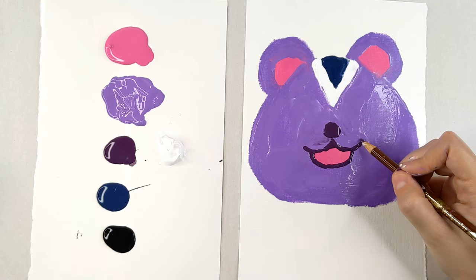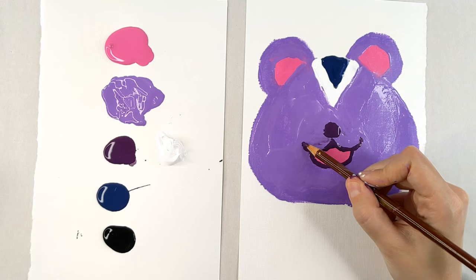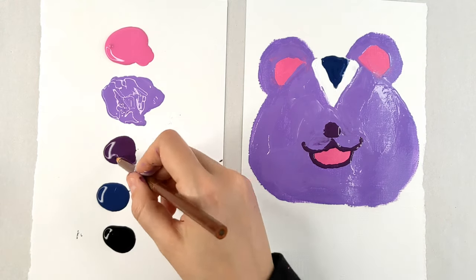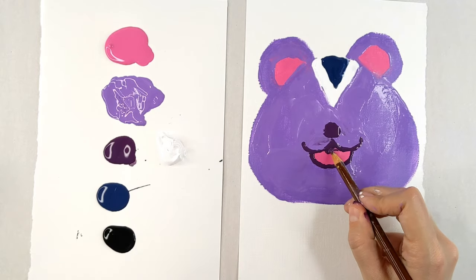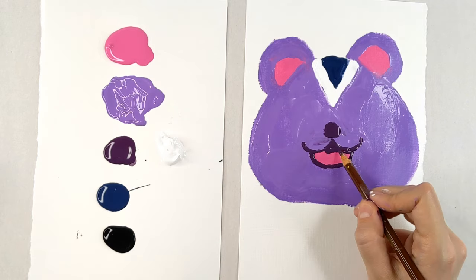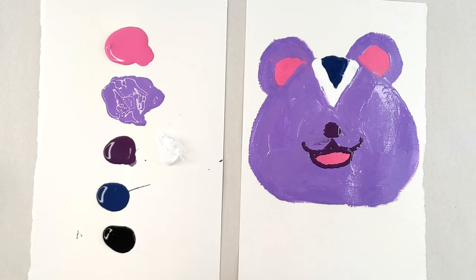So we've got kind of a cute, happy mouth. I'm going to carry it up just a little bit. I'm going to smooth this out because I want to show that it's a tongue. One thing I've noticed is that we made Peanut's mouth pretty high up, but that's okay.